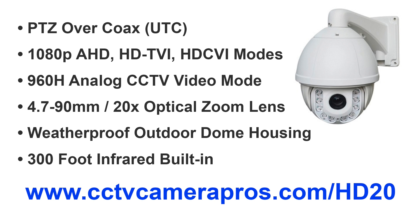This camera is completely weatherproof and made for outdoor installations. Although not demonstrated in this video, this camera has high powered infrared LEDs built in that let it see up to 300 feet in the dark.